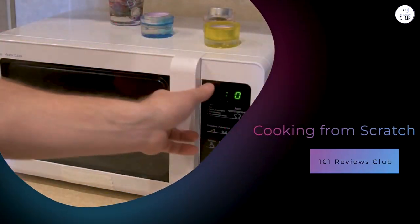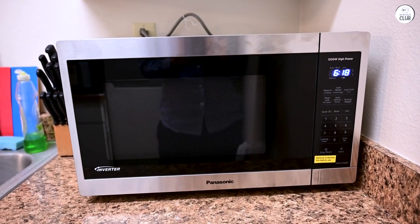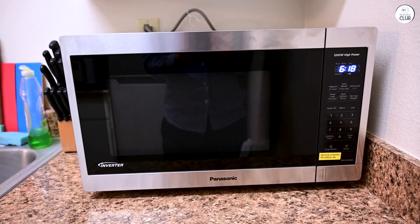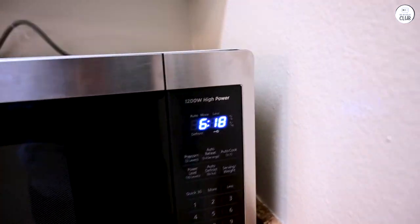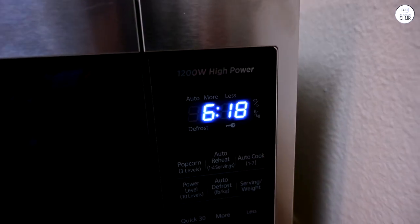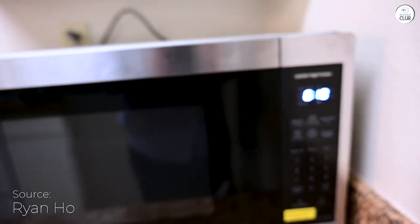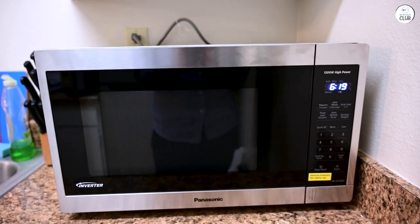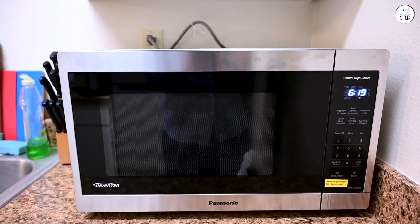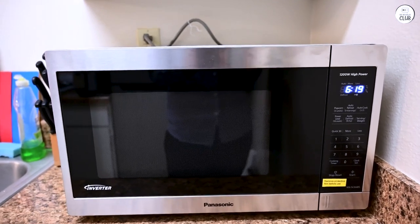While I mostly use the microwave for reheating or quick meals, I've also tried cooking a few things from scratch. The microwave does a good job with things like steaming vegetables or cooking fish — the combination of cyclonic wave and inverter technology really shines here. Vegetables come out tender without turning to mush, and fish stays moist without drying out. I've also used it to poach eggs and simmer sauces, and both turned out pretty well. I still prefer the stovetop for more involved recipes, but if I'm in a rush, the microwave does a solid job.